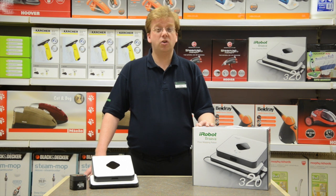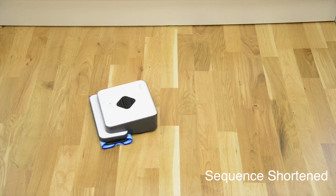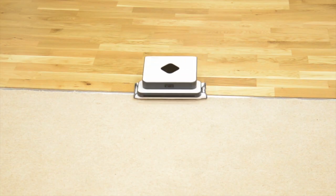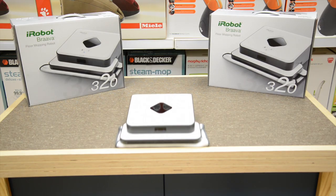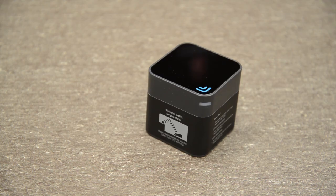The iRobot Brava does all the hard work for you and gives you sparkling clean floors, just as if you'd done it all yourself. It dry cleans in straight lines and damp cleans in a back and forth mopping action. It mops and cleans under tables, beneath sofas and along skirting boards, using smart sensors to avoid rugs, raised carpets, stairs and other drop offs.